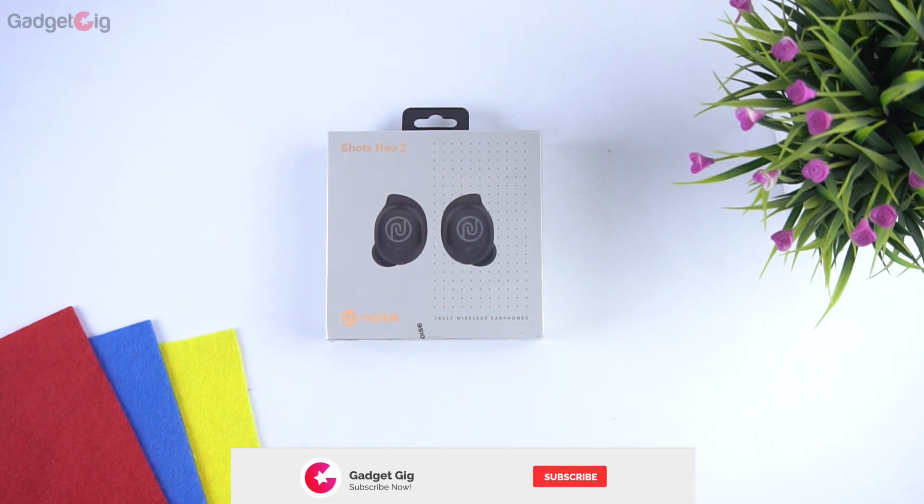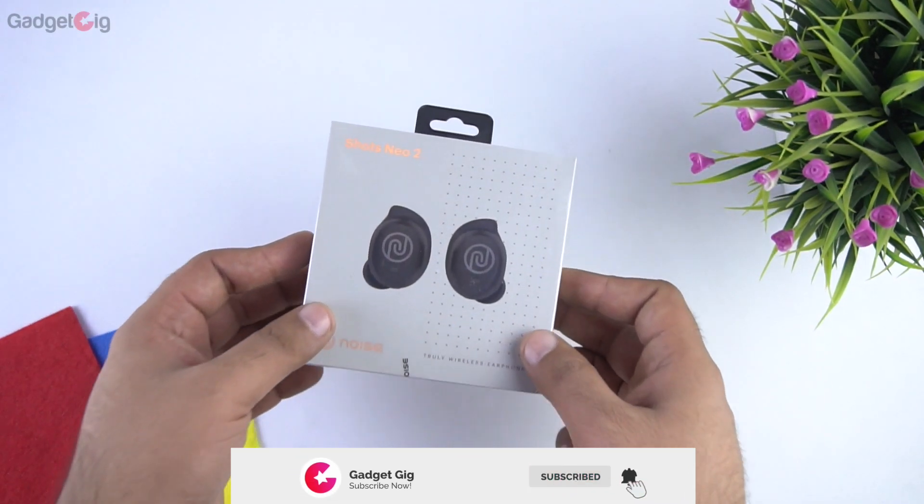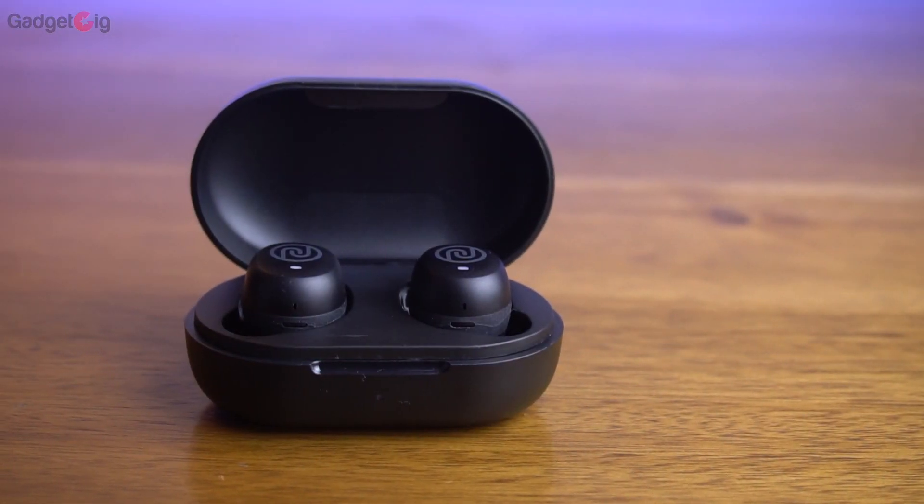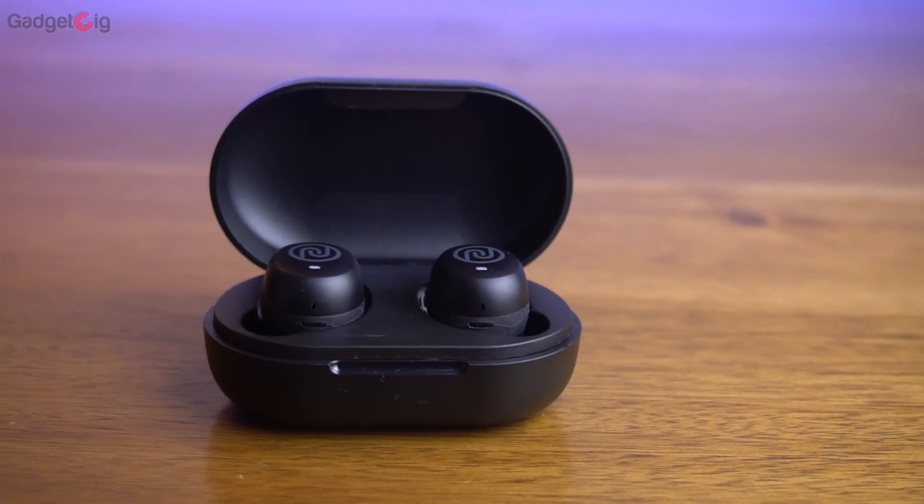Hello everyone, this is Anuj from Gadget Geek. Today we have with us the Noise Shots Neo 2, which is a truly wireless earphones, and in this video we will do the unboxing and will tell you how they perform.